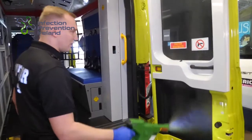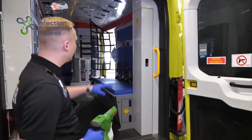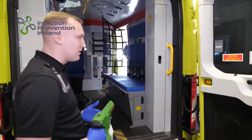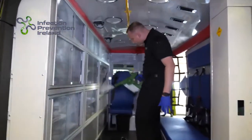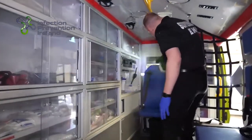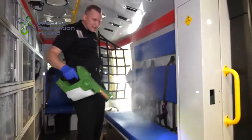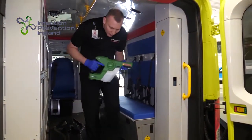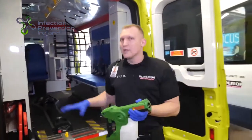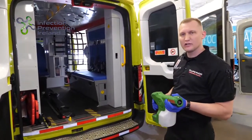It's important to note that while this is a demonstration, I may not get the entire back of the vehicle, but you want to make sure you cover the entire back of the vehicle. We spray down the entire back, again ensuring that all surfaces are wet for two minutes for that decontamination to process. Don't forget your ceiling, don't forget your floor. We allow this unit to air dry and then the back and front of the unit are decontaminated.